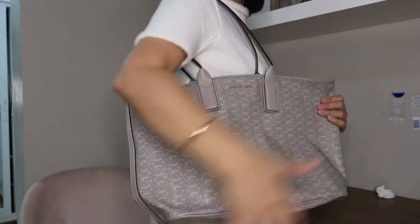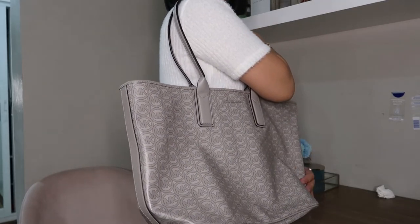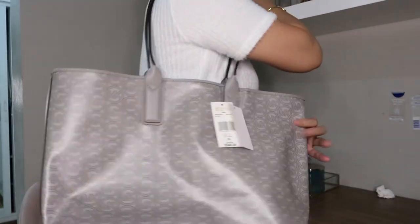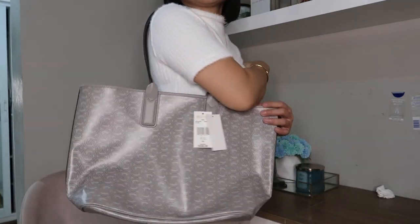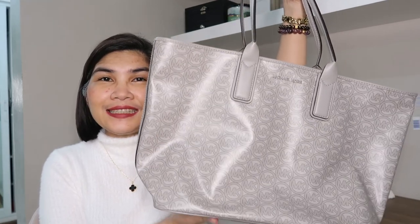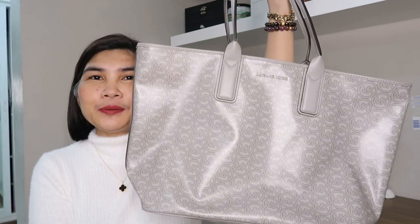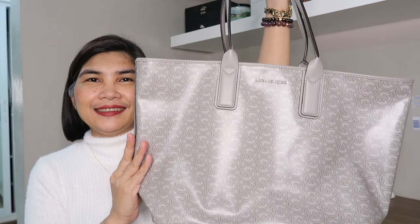I'll do another video featuring this bag. Very simple. This is the Michael Kors Large Logo Jacquard tote bag in the color pearl gray.